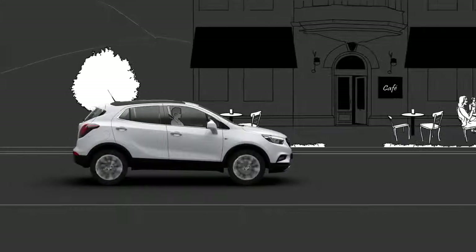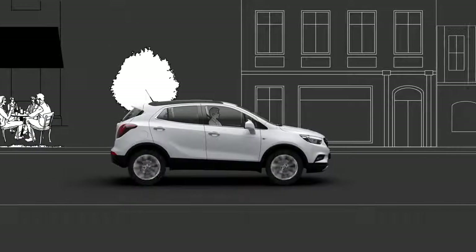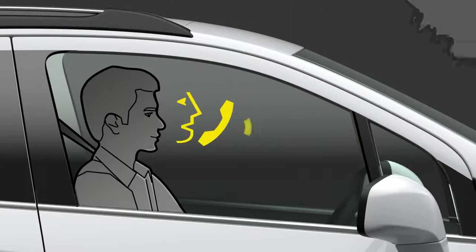In our cars, we not only want to be mobile, we also want to stay in touch on the phone. Whether it's for a quick chat or a longer call, with the infotainment system's hands-free phone function, you can safely make calls from behind the wheel.